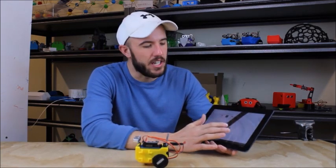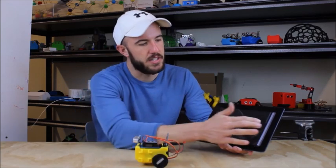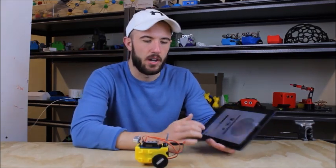Once that's done, you can go ahead and open up the little bot app, select the Bluetooth settings, select the Bluetooth module that is there, and we're good to go.